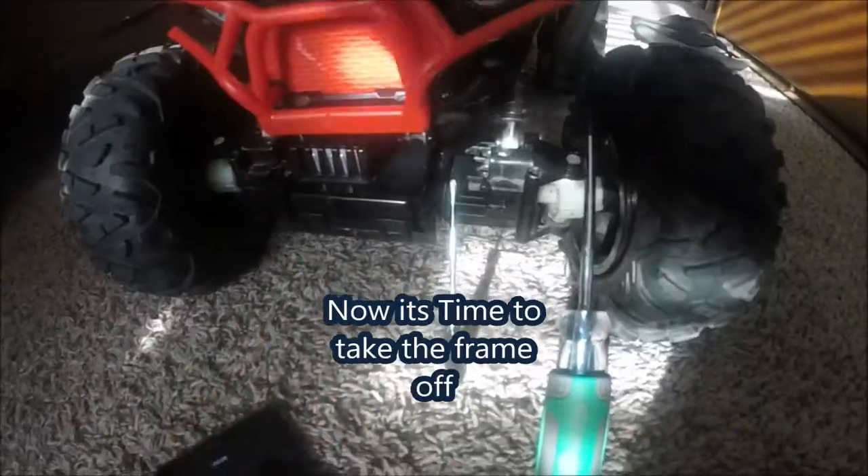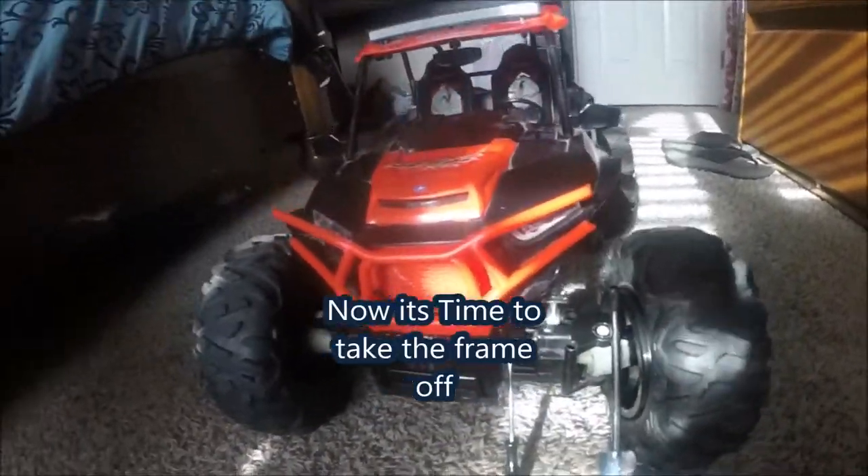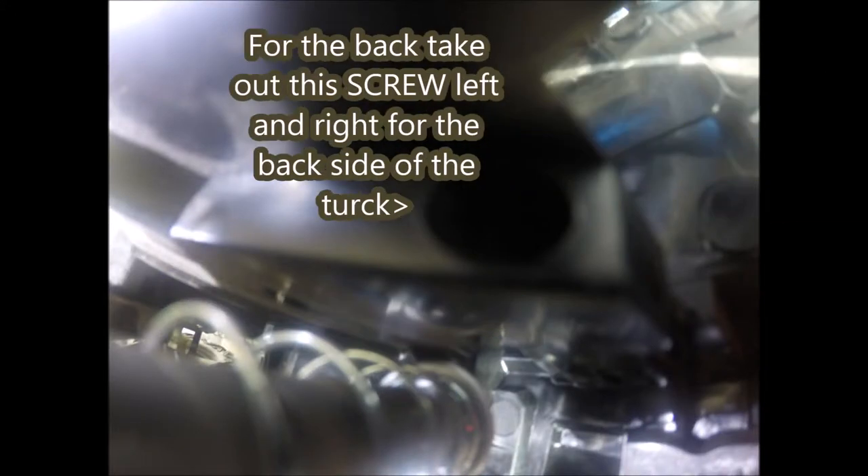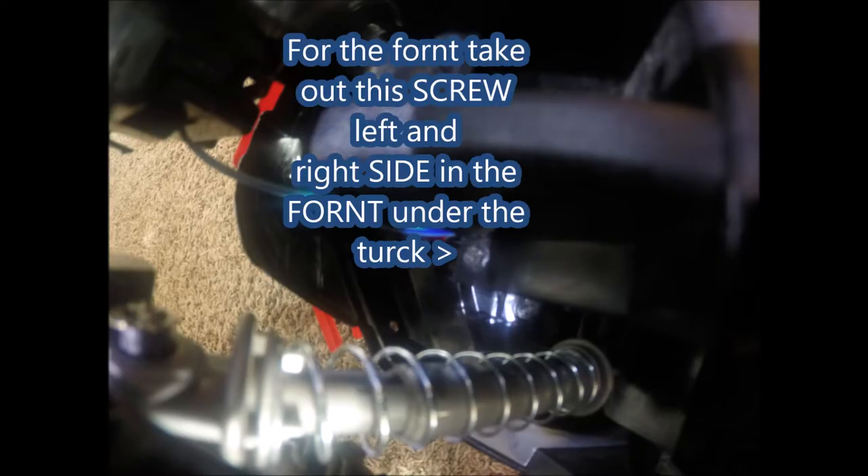Now it's time to take out the frame and take out everything after that. For the back, take out the screw on the left and right side for the back side of the truck only. For the front, take out the screw on the left and right side in the front under the truck.